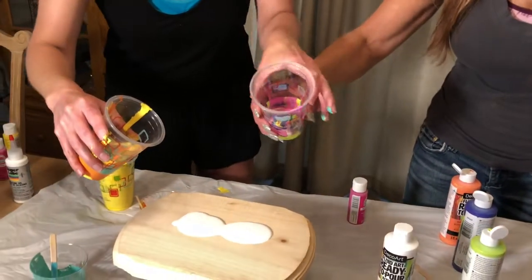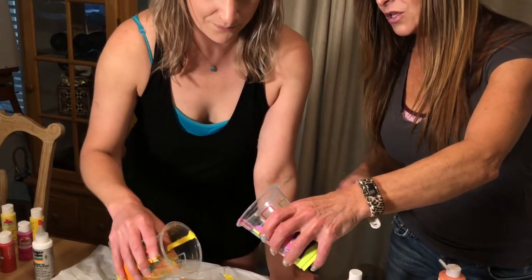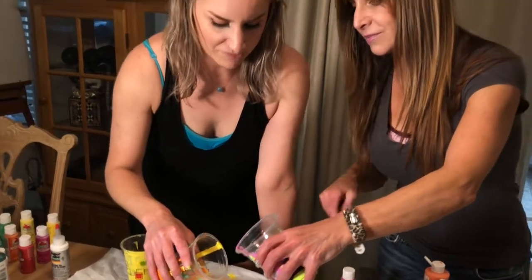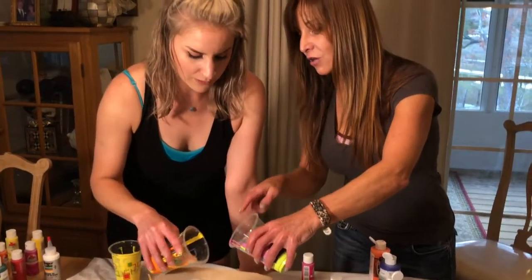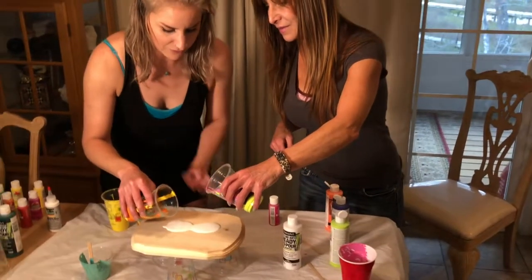This is going to be so pretty. Oh my gosh. I guess we're going to go with this. We have about the same amount, right? Cheers. Usually people have like full cups when they do it. Really? Yes. Okay — you're going this way. Oh yeah, like we're going like this. So we're going to do a little, we'll start small, and then I'm going to overlap you. I'll go first and then you go after me.